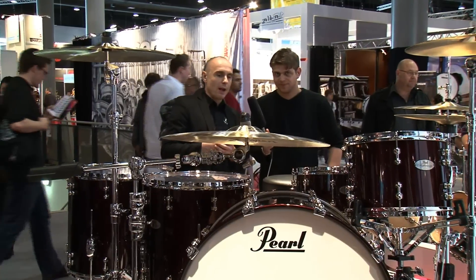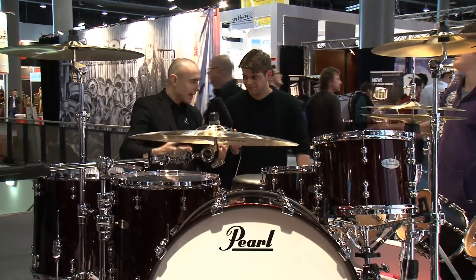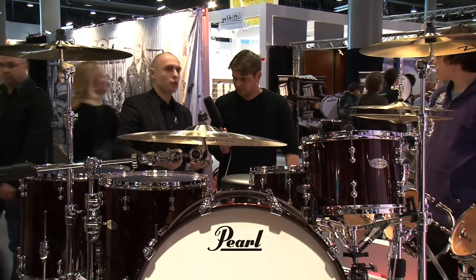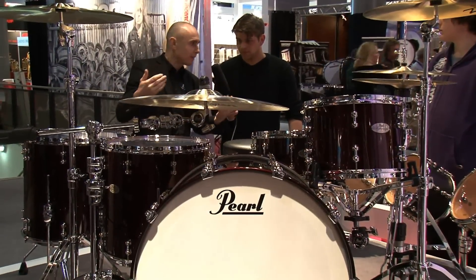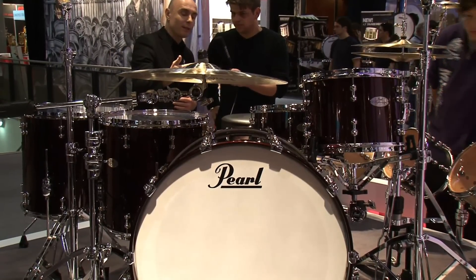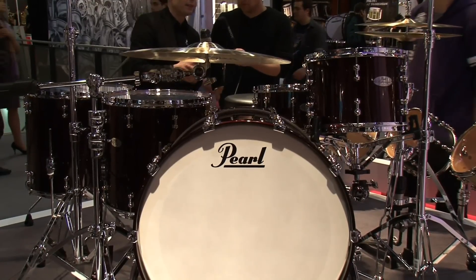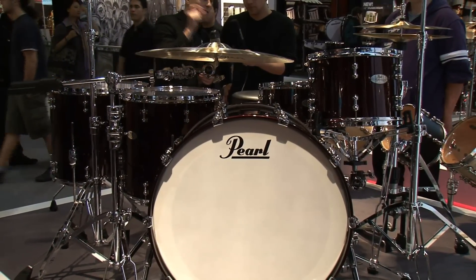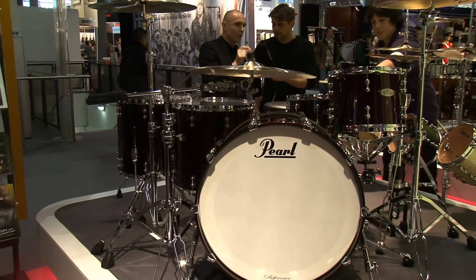For the bigger toms, the floor tom, and the bass drums, we work with the fully round bearing to get low-end punch. That's the Reference concept — that's what Reference stands for. What we did with Reference Pure, different to the original existing Reference, is we use thin shells. Thin shells mean every ply of the shell is 0.9 mm.